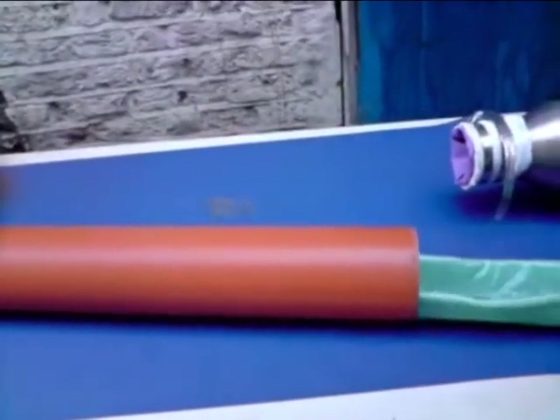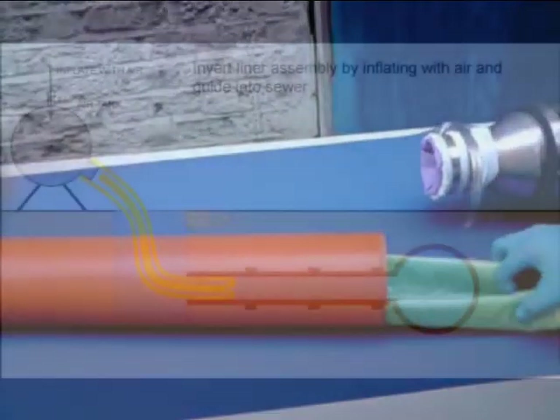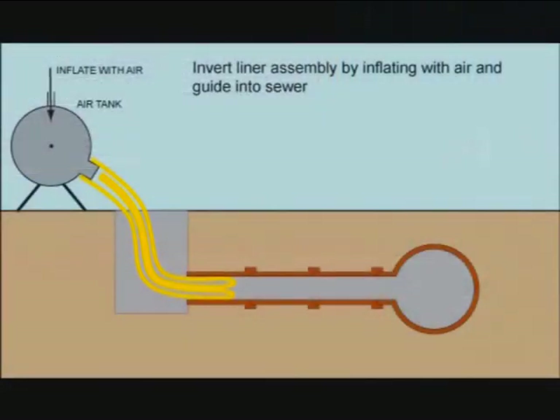or pneumatically, which involves blowing the liner tube into place using a technique referred to as the inversion process. The inversion process will be shown later on during the course of this video.